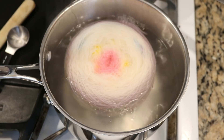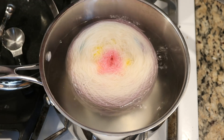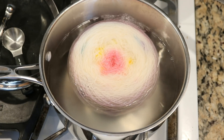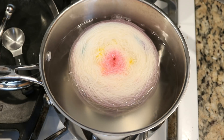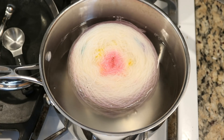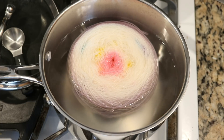After 10 minutes in the pot you can see that we have colors spreading out quite nicely. There is a lot of purple that I see around the outside and look at the bright pink in the middle. I'm starting to see some blues pop up and I'm curious about how much of the solid hearts are still present in here. I know that I want to let this cook for at least 20 more minutes.